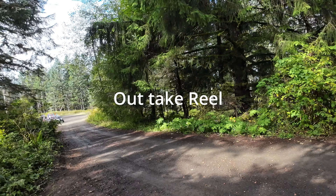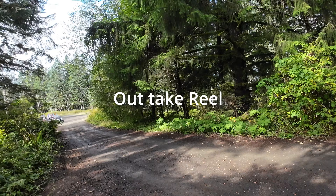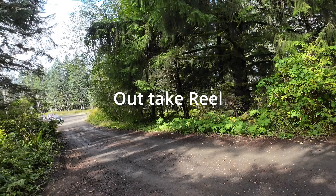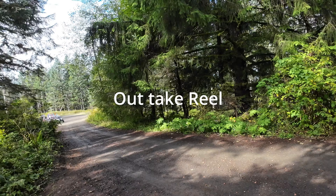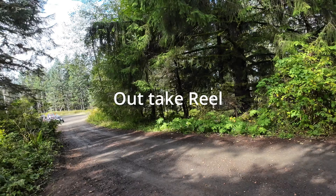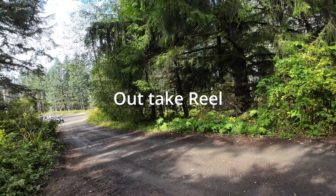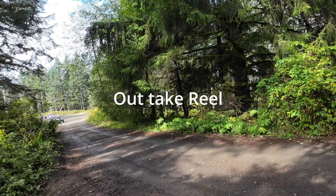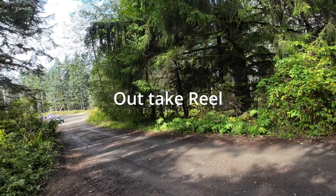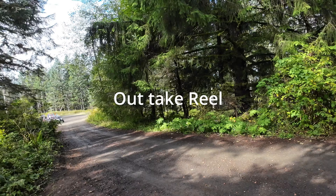First things first — the hand guards were the very first thing I got. I got those off Amazon, they're about 25 bucks. They're mounted to the bar right here. I should have used stainless steel screws but I didn't. They have an aluminum back with a plastic front and as you can see they've saved the motorcycle a lot from all the crashes.